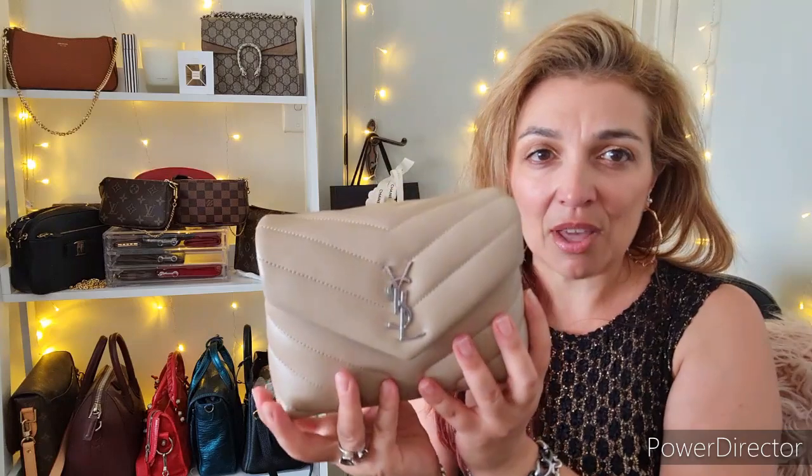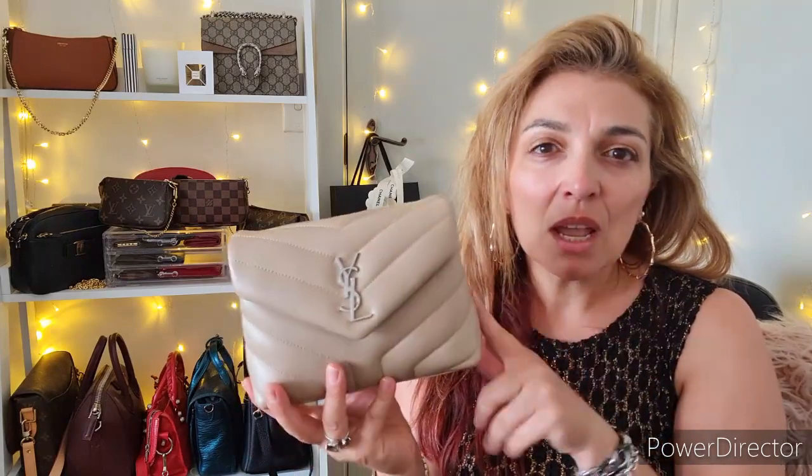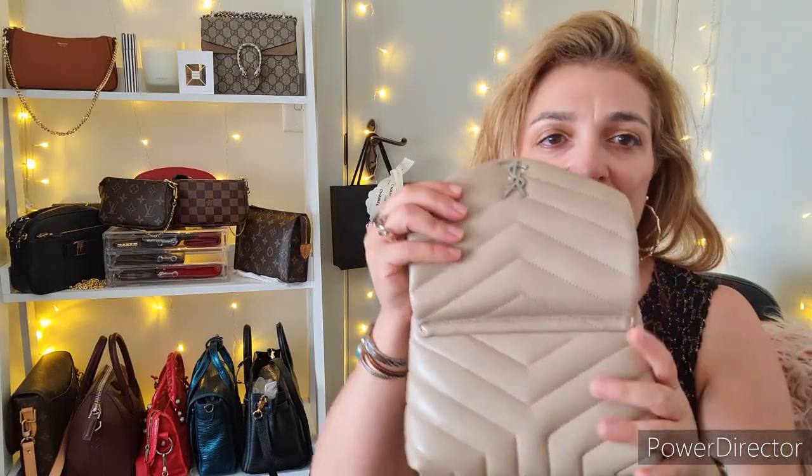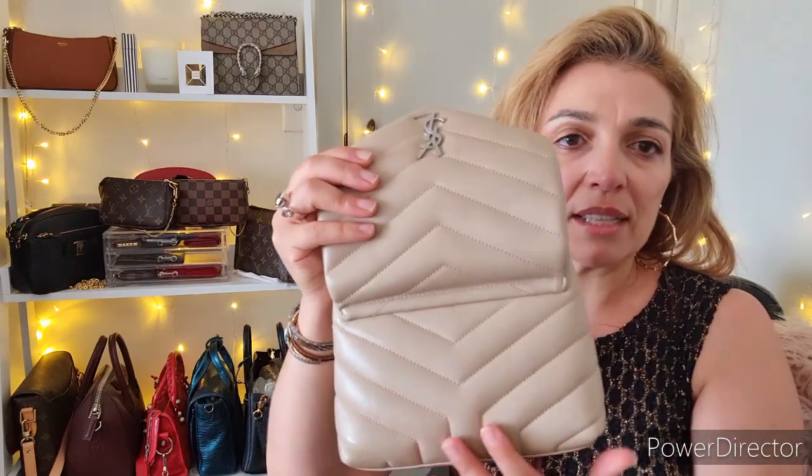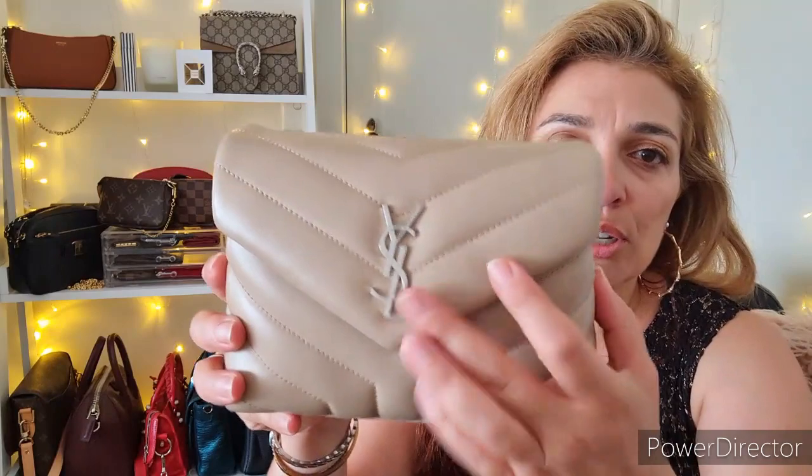It's got silver hardware, beautiful puffy leather, and the chevron pattern. If I'm not mistaken, all of YSL is chevron. It's beautiful — as you can see, it's got an opposite chevron effect, so it looks almost like a diamond, and then it moves down into a Y. It's not necessarily just the V chevron like the Chanel pieces. It also has the slightly worn hardware.